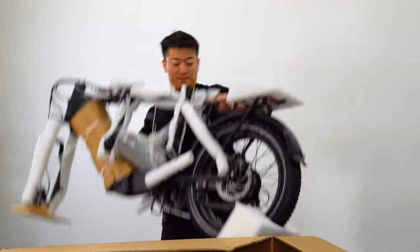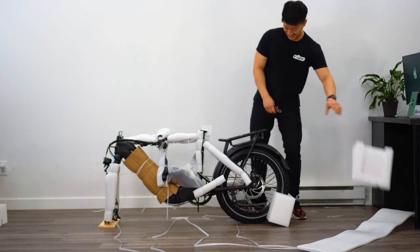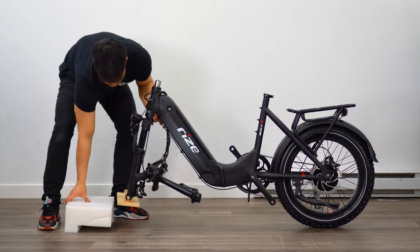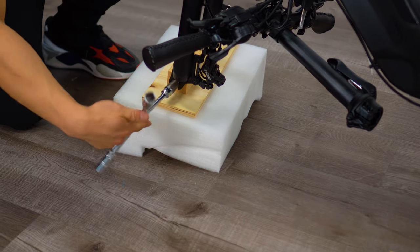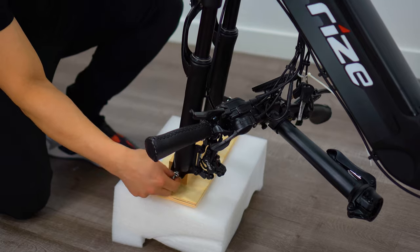Finally, remove the bike from the top by gripping the stem with one hand and the seat tube with the other. This usually requires two people, so you might want a friend to help you. Next, remove the wooden fork stand using a 10mm wrench. I like to hoist it onto a piece of foam so I can access it better.